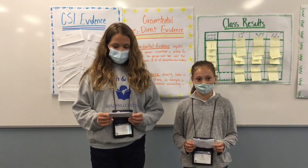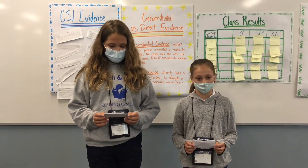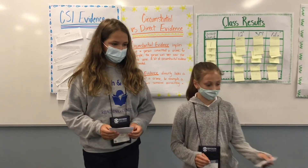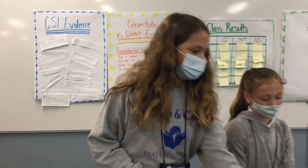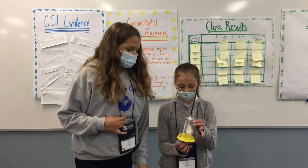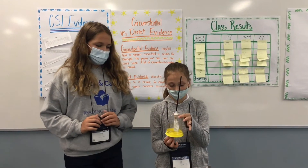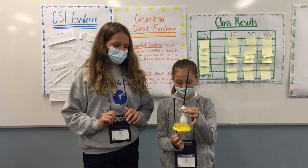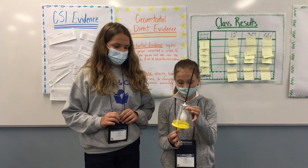The lungs are a very important part of the respiratory system. To help better understand them, we made a model. This is how it works. The balloon in the center represents the lung. When it inflates, that means you are breathing in, and when it deflates, that means you are breathing out to give oxygen to your body.